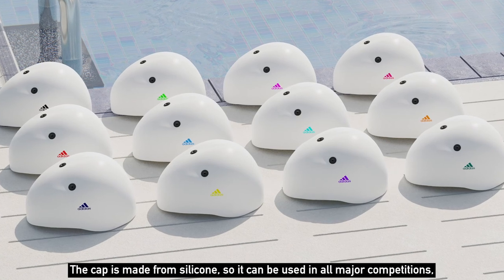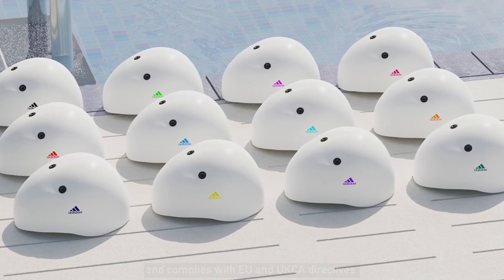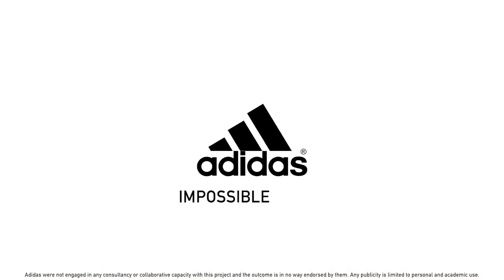The cap is made from silicone, so it can be used in all major competitions, and complies with EU and UKCA directives. We are Adidas, and for our blind and visually impaired swimmers, impossible is nothing.